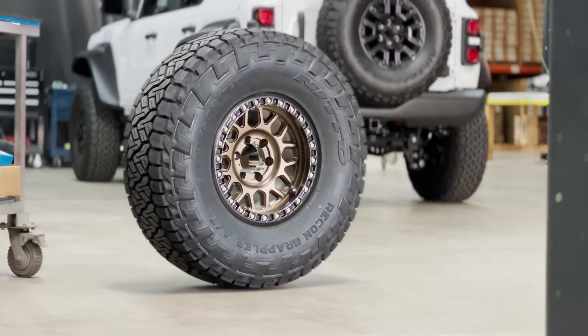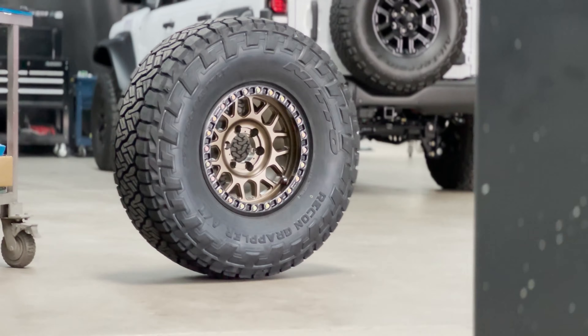I've been building off-road trucks for about 10 years now, and most of the vehicles that I've wheeled with and built have had beadlock wheels on them. I get a lot of people asking me, are beadlock wheels worth the hype? On this episode, I'm going to answer that for you guys, talk about what beadlocks are, why they're beneficial, why they may not be beneficial for what you're doing, and help you decide whether or not beadlocks make sense for your rig.